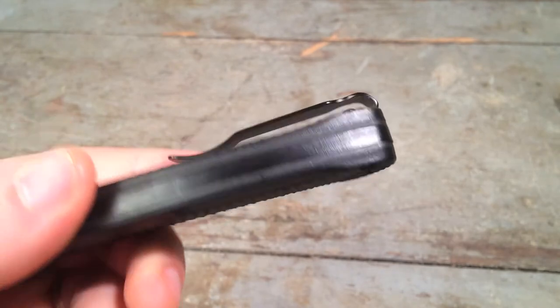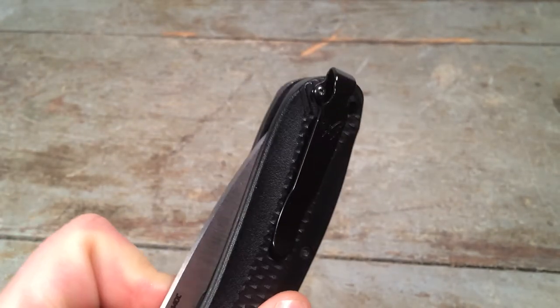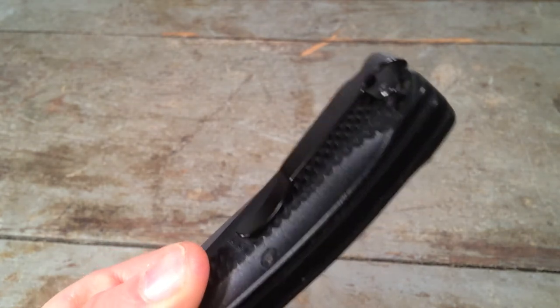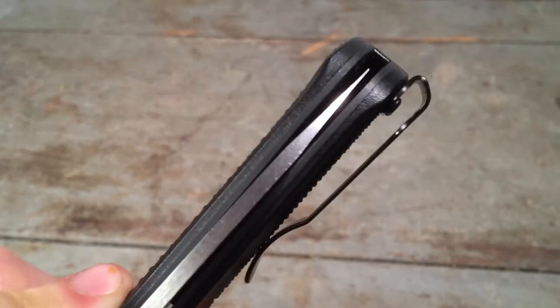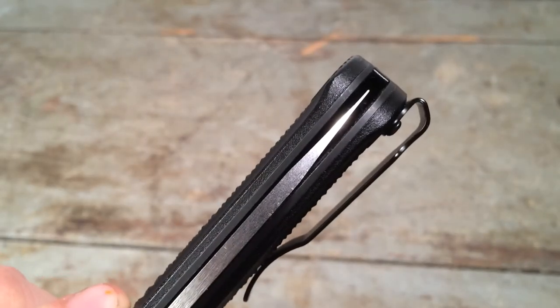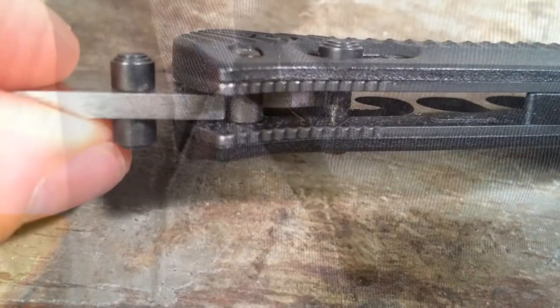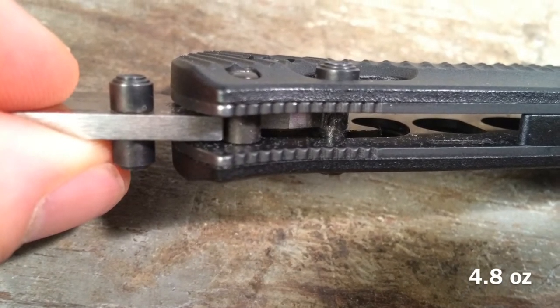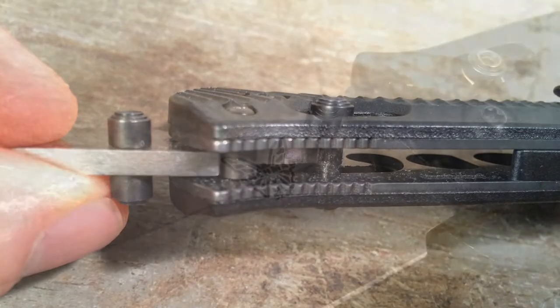The deep-carry style clip on this 522 is a welcome modification. It's very practical for me because it's always the width and length of a knife that draws attention in my office environment. Even though I think that's very unfair, being able to seat the knife deeply and more securely in my pocket just draws less attention — that's been my consistent experience and the reason I like low-riding clips. I also forgot to mention the milled liners, which is another reason why this knife is relatively light for its overall size and girth.